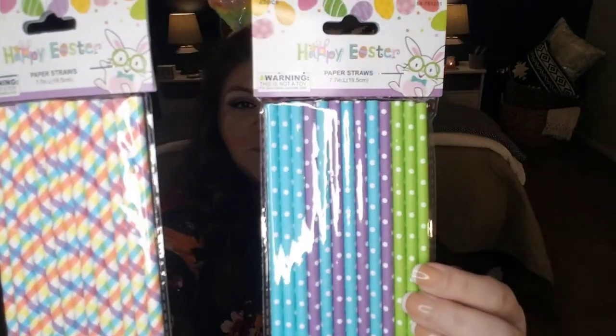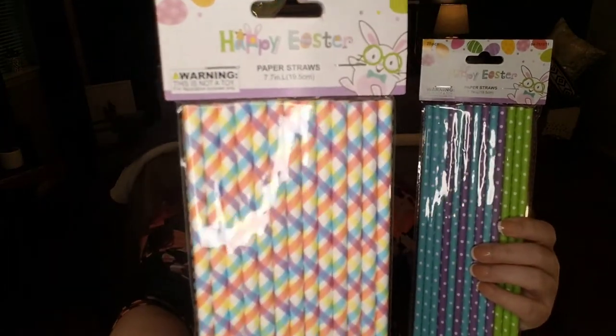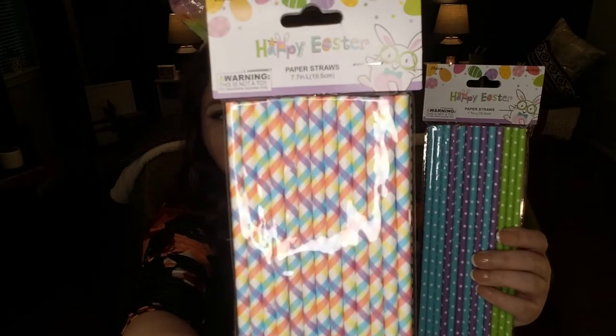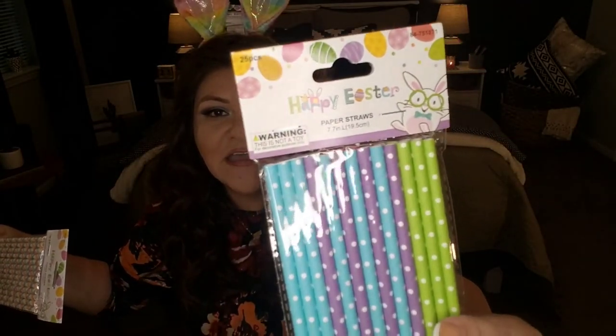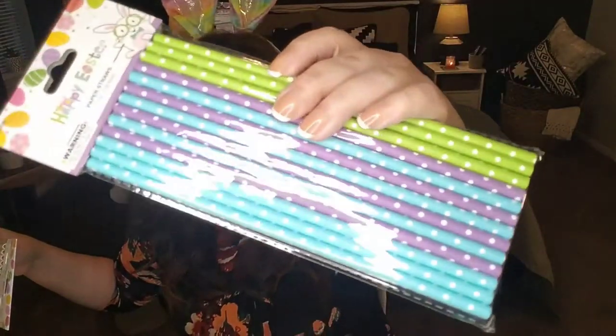Something else I picked up for parties — gorgeous spring Easter theme straws. I found them in one pattern with beautiful Easter colors, and you are getting 25 paper straws. I also found them in a polka dot pattern in a variety of colors — also 25 per pack.